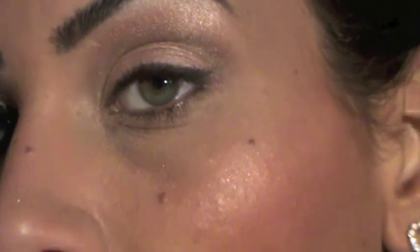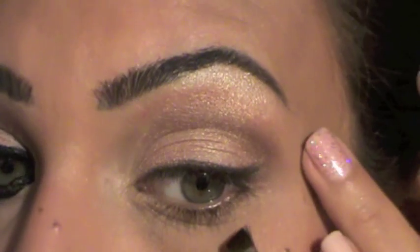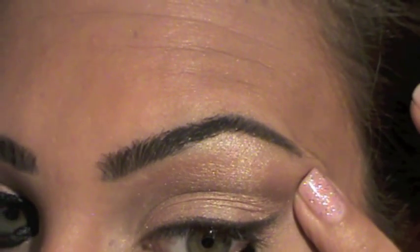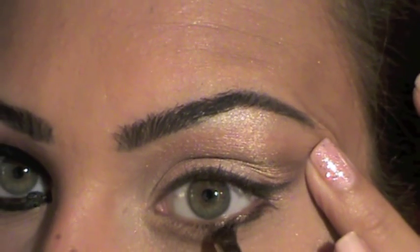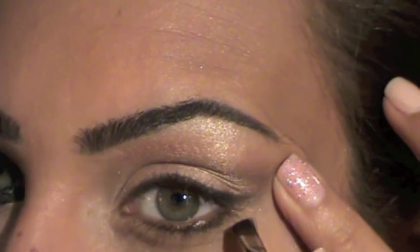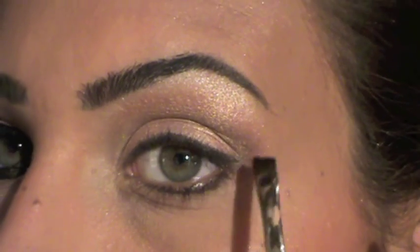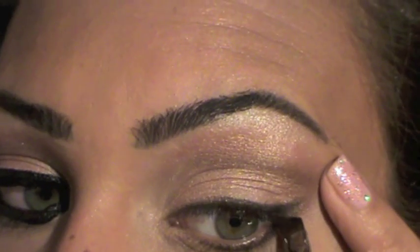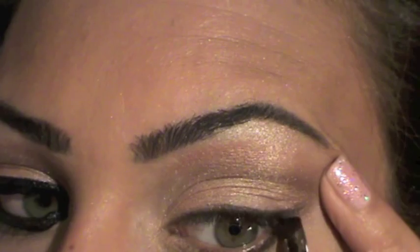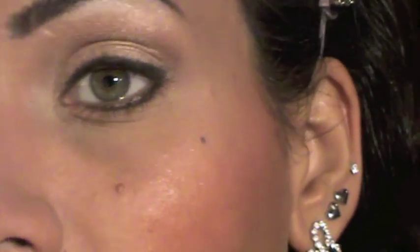I'm going to line with the same color under my waterline and link these two lines to make my cat-eye. You can stop right here, apply some mascara, and you're good to go.